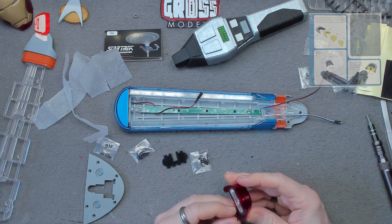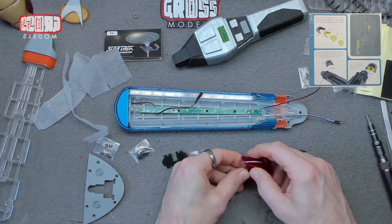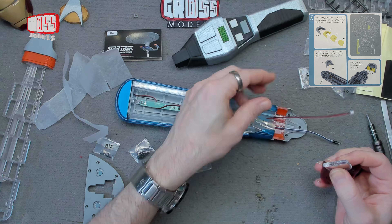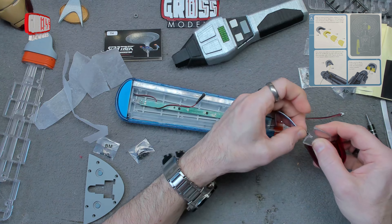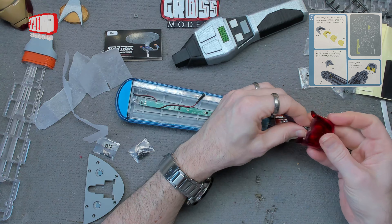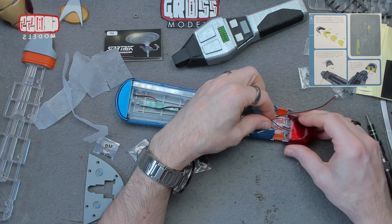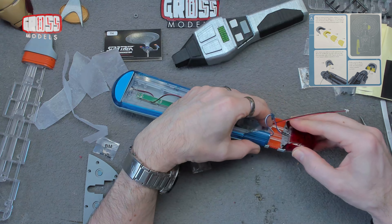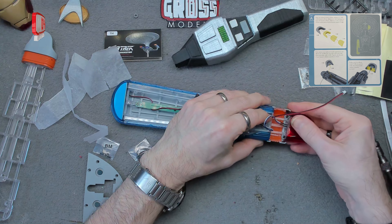Basically it just goes together like that — that's nice and easy. The bulb from here — that's not the bulb, that's the bulb — fits into there and gives us the illumination we needed down on that end. And that goes together just like that in there.